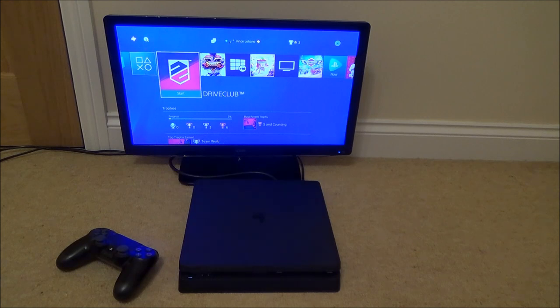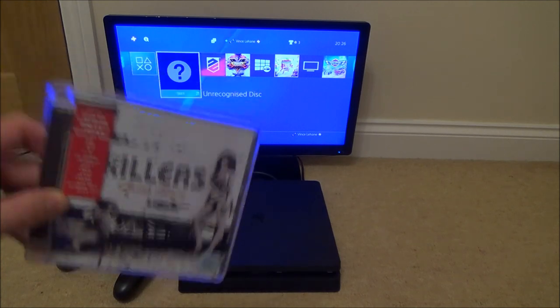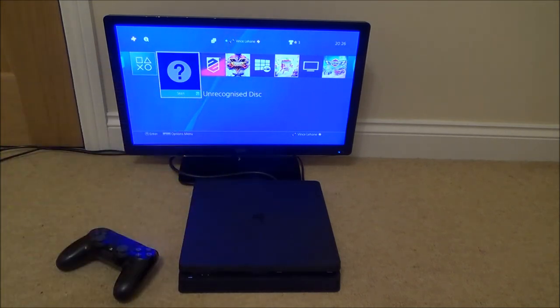Right, so it's trying to read the disc. Right, it's come up with unrecognized disc, so unfortunately you can't play CDs in the PlayStation 4 Slim.